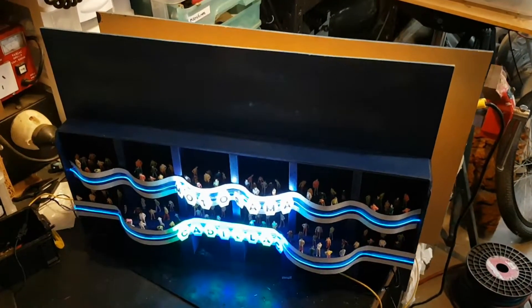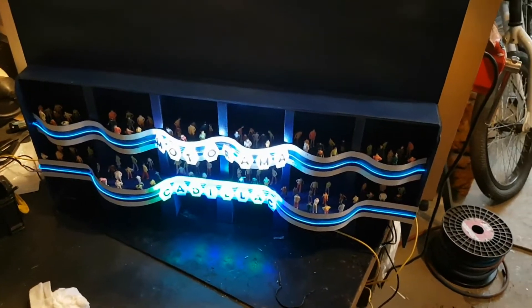G'day viewers, just a mini update on my Motorama Diorama project.